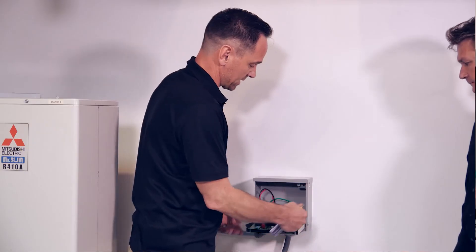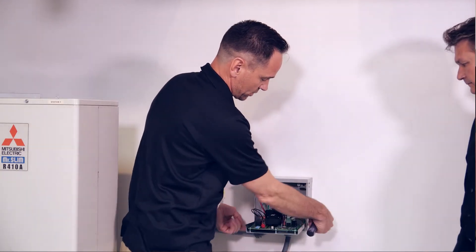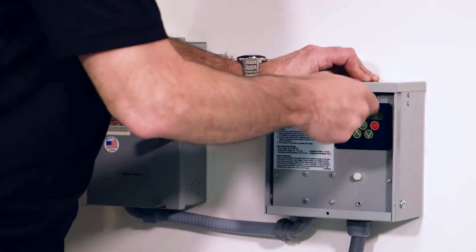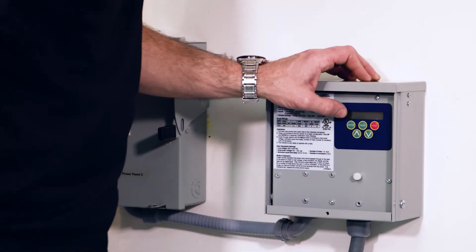Two screws come in the box to mount the panel — they just go in the side here. So four screws, a little bit of wiring and wire stripping, and you're good to go.